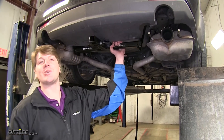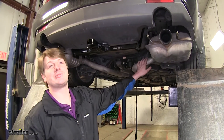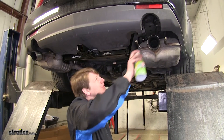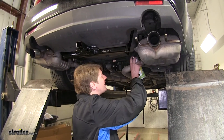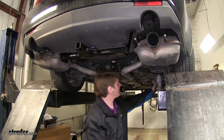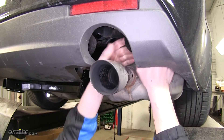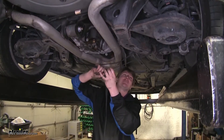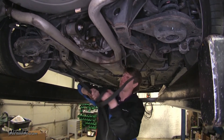Now with our hitch secured and torqued down to spec, we can put our exhaust back into place. Again, we'll use some spray silicone to make it easier to get our exhaust hangers back on. There are six of those in total, so make sure you don't forget any. With all of our exhaust hangers back into place, we can take our strap down.